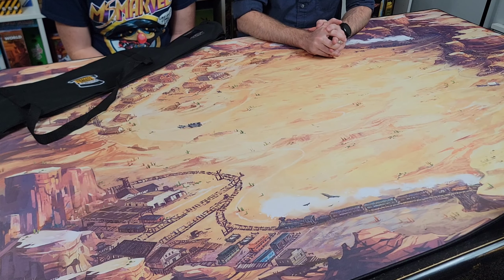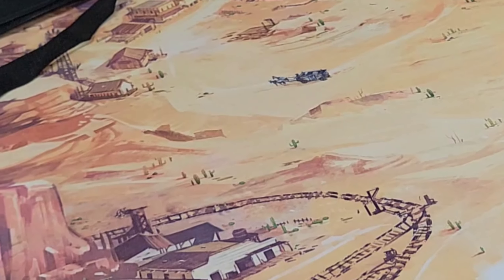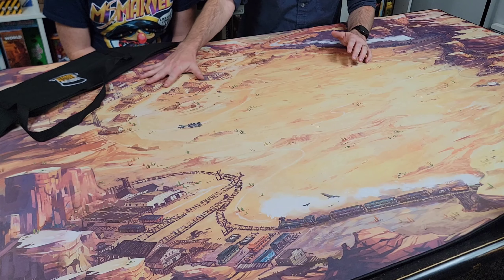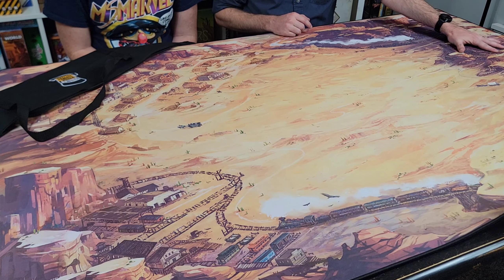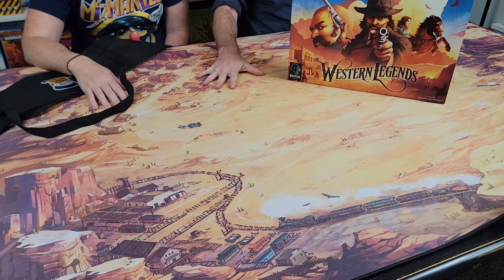And now we've got the western themed mat out on the table. This is the other new one that we got to pick out from Game Toppers — we really wanted the two you've seen in this video because they're super thematic. I love the artwork and the details on it. You've got the western town up here with the railroad kind of going up next to the canyon area over here in the top right. Really just detailed and thematic, and I love the blended colors. You could play Western Legends on this one and that would look really nice out here on this western theme mat.